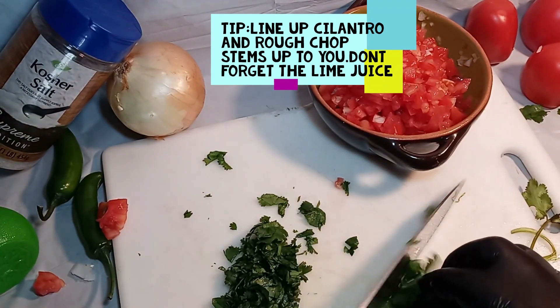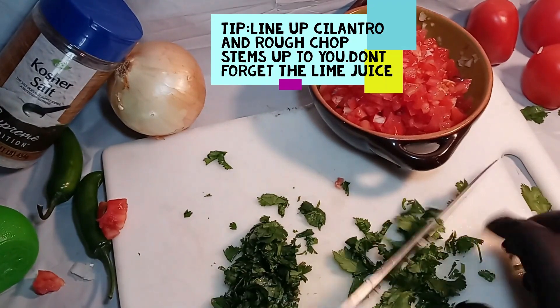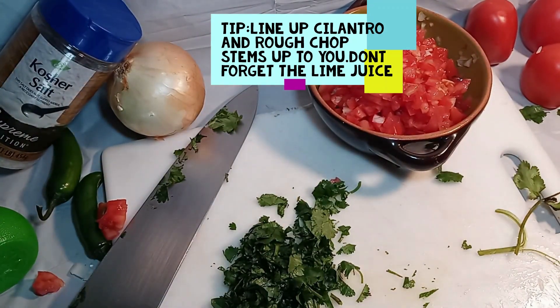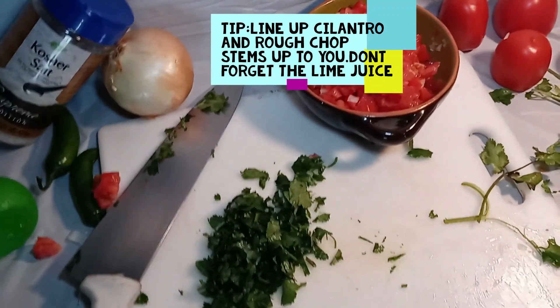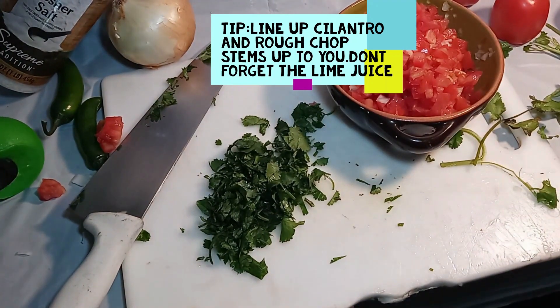Then just start slicing the cilantro. Try to be careful — just give it a rough chop, because your cilantro will taste bitter if you chop it too much.